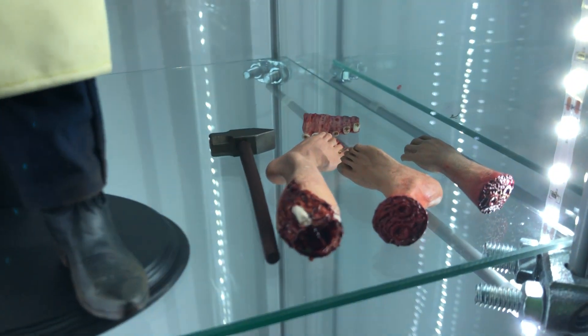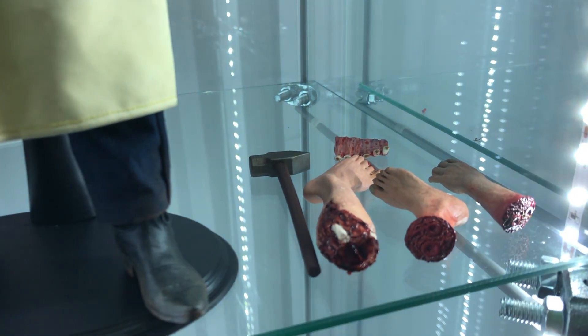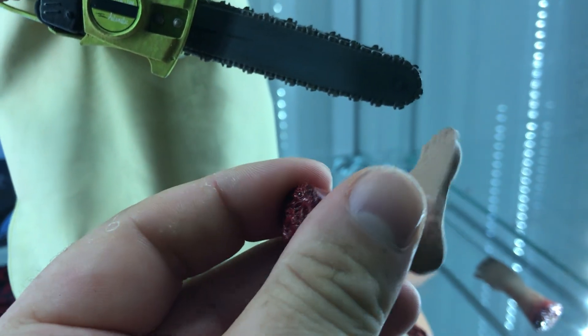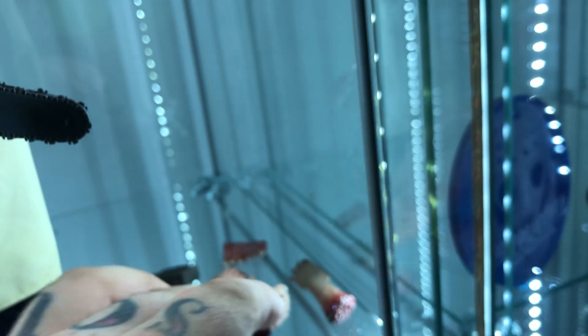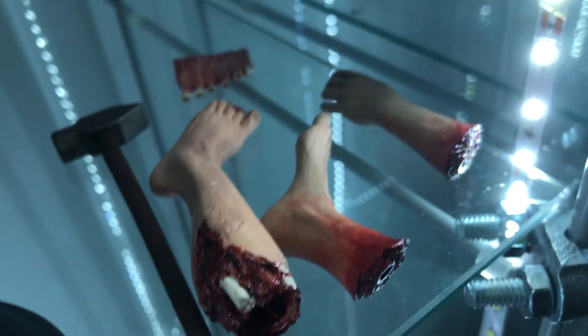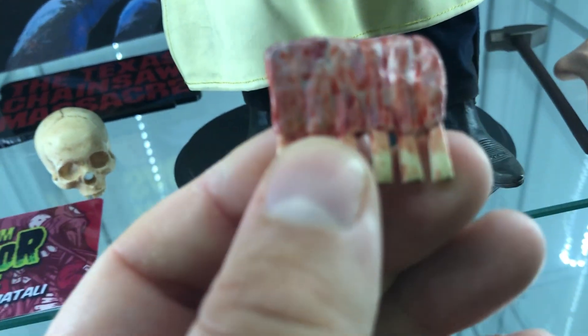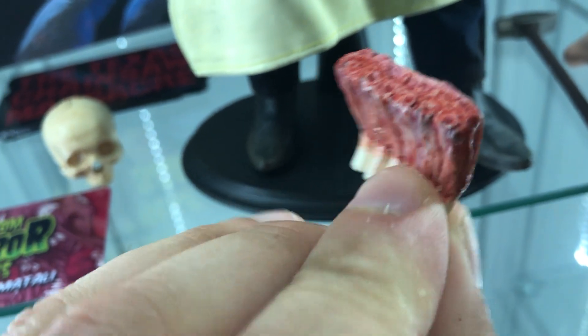If you look at the accessories you get — Jesus, you guys think that's not bloody enough? This leg did not come with it, but everything else did. You guys get a leg, a foot — fucking crazy. You get an arm. And what I think steals the show, honestly, as little of a piece it is, look at the paint job on this rib. It just looks so real in my opinion. That's insane — that steals the show.